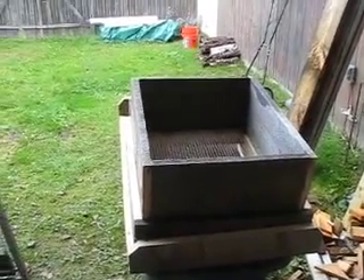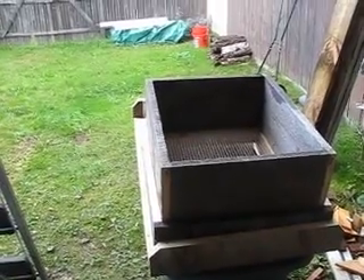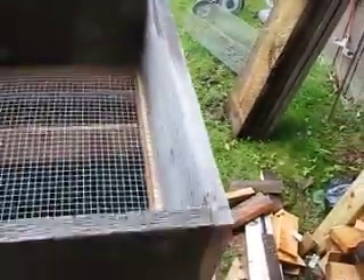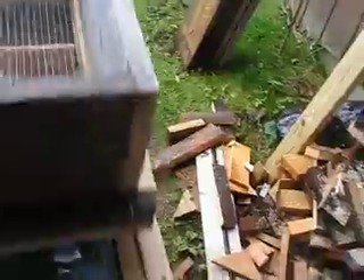This is a compost sifter — it took about a day and a half to build, maybe could have been done in a day. Basically, you put compost in the middle here and then slide it back and forth, using gravity to shake it up and drop it down into the wheelbarrow.